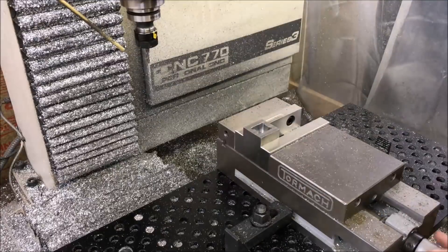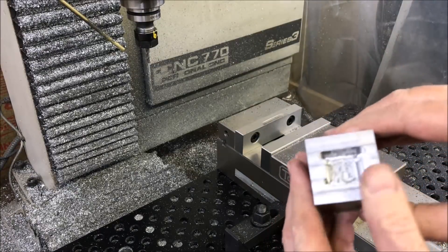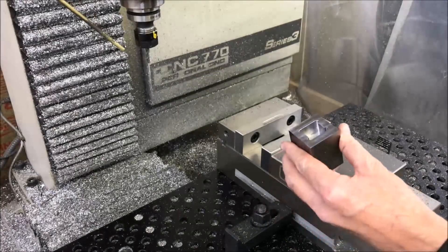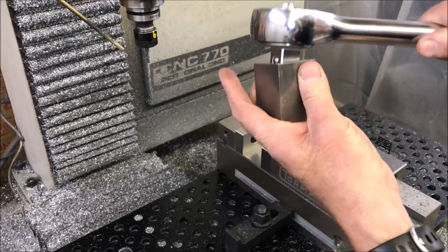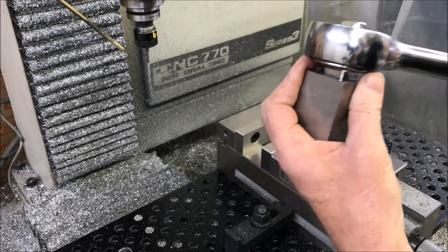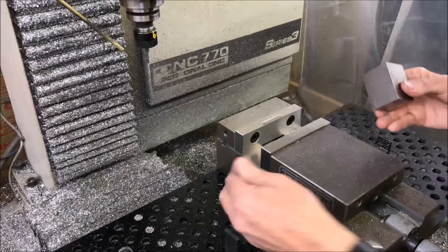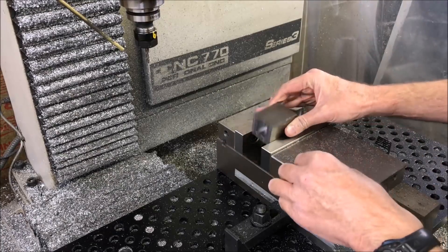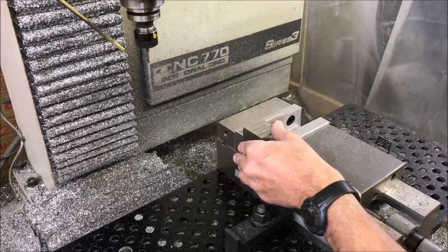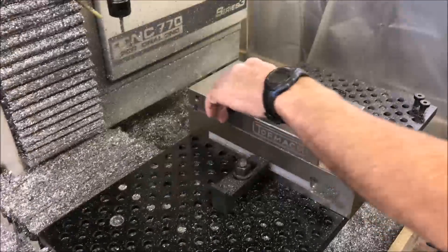That worked out pretty good. Let me pop that out. I didn't leave any stock — I suppose I could have left a few thousandths and made a finish pass, but anyways. It fits in pretty good. It could have been a little deeper but I didn't want to go too deep on that 3/16ths end mill, so that should work good. I had it right along this edge, so all I need to do is flip it over — it's the exact same height — and just run the same code again. The other side is all machined out.